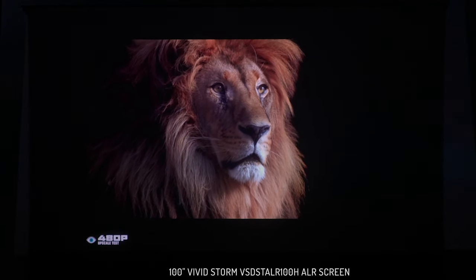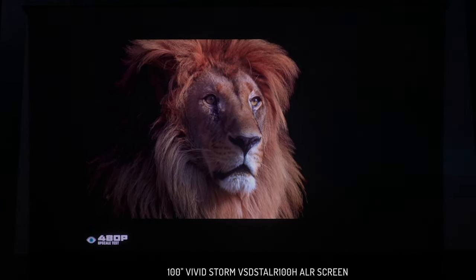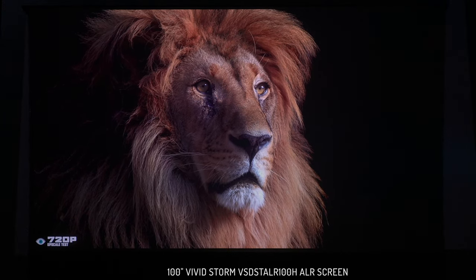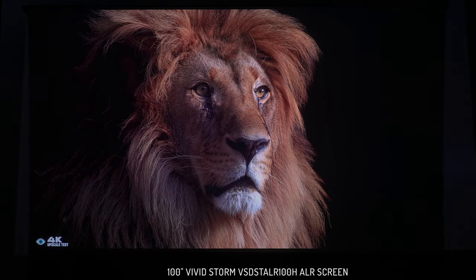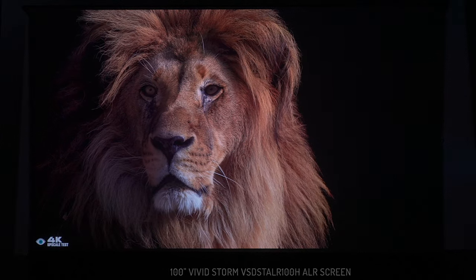The first thing we'll check is upscaling. 480p content looks really good on this projector, but as we scale up to 720p it looks a little bit better. At 1080p it's going to be a lot sharper. But 4K is definitely the native signal, and that's going to give you the best results on any new content that supports this resolution.